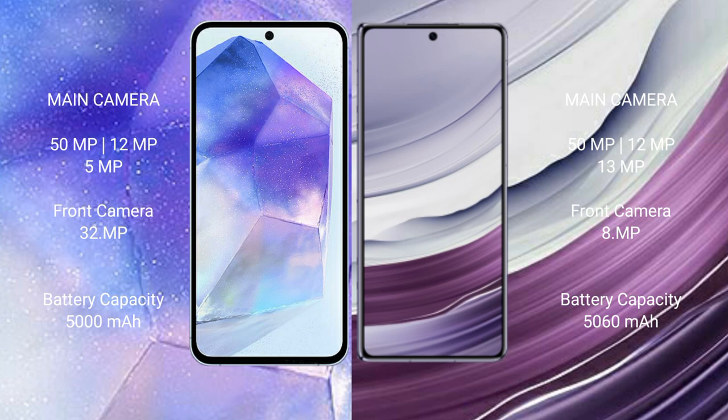Samsung Galaxy A55 has a 5000mAh battery with 25W fast charging support. Huawei Mate X5 has a 5060mAh battery with 66W fast charging support.